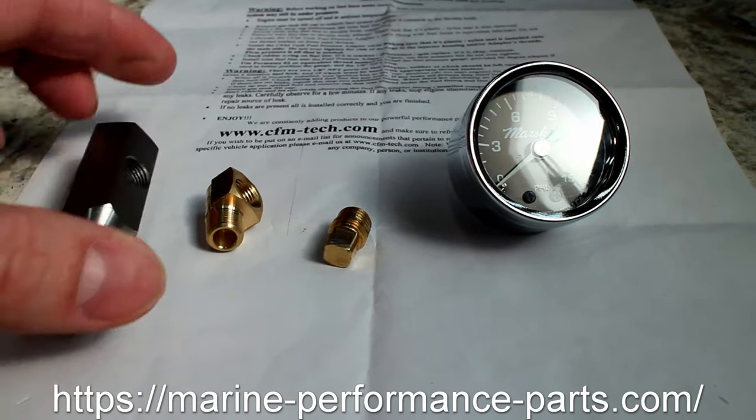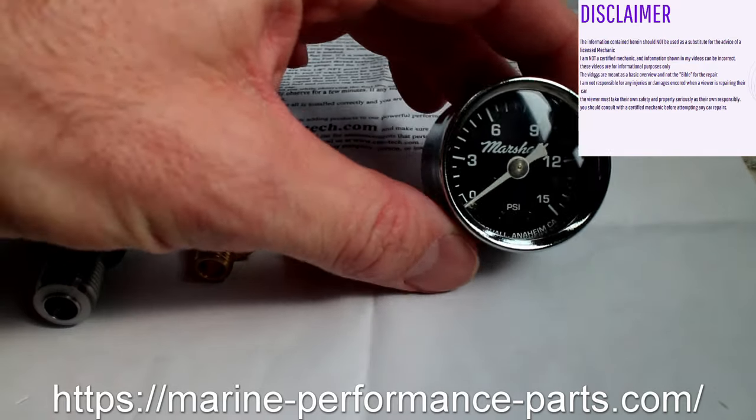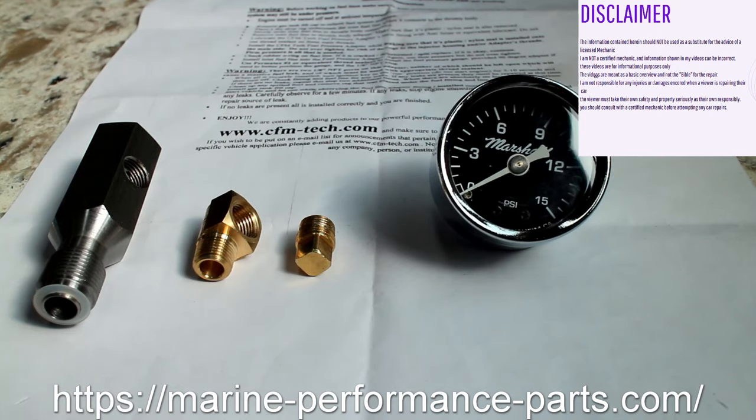This video covers installing an adjustable fuel pressure regulator on a GM throttle body system. The factory system has a very wide range of fuel pressures that GM considered acceptable, but the engine really runs best at about 11 to 12 psi.